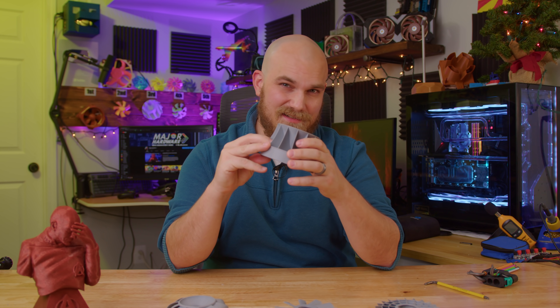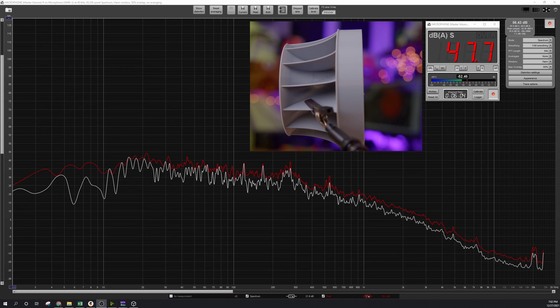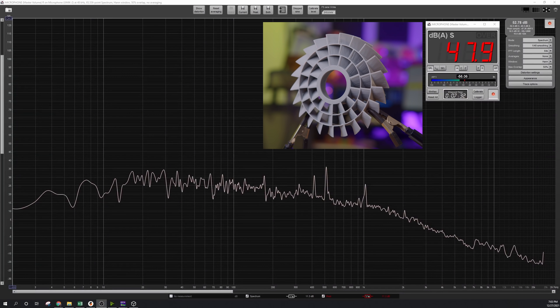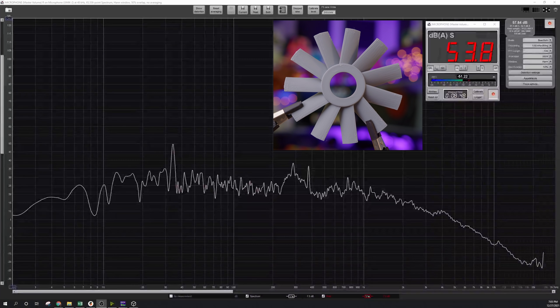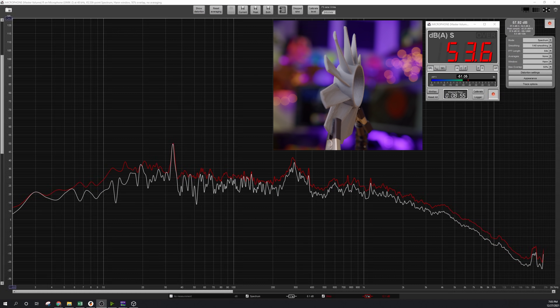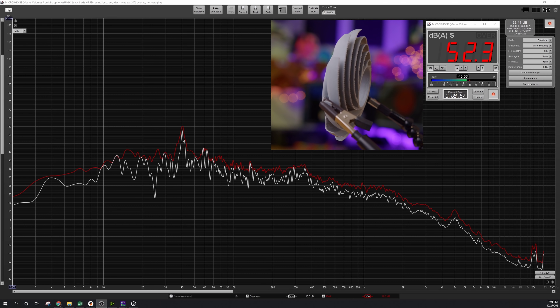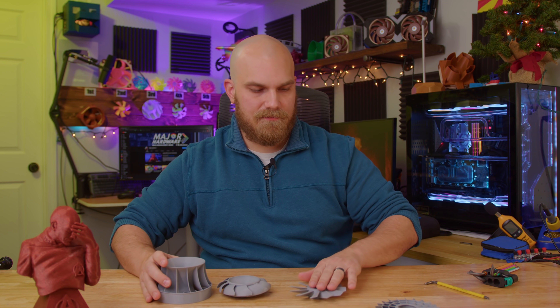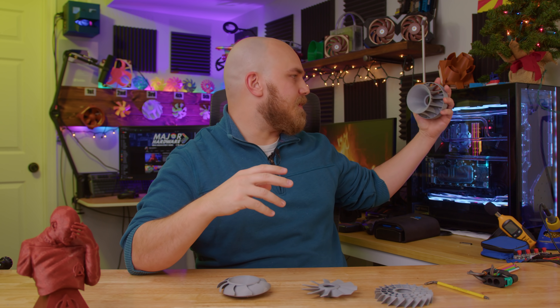In the sound test, the Francis Turbine came in around 47.6 dBA. The OFSD came in around 48 dBA. The Osprey came in around 53.6 dBA. And the Scooper Drooper came in around 52.6 dBA.